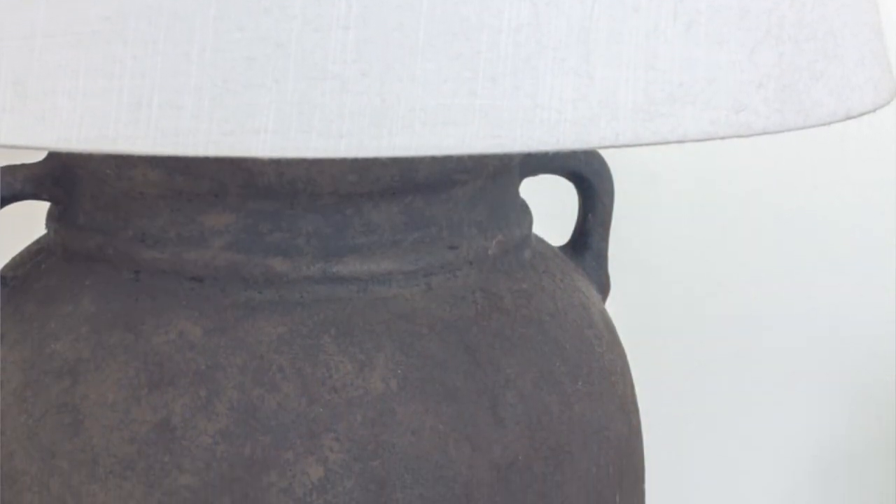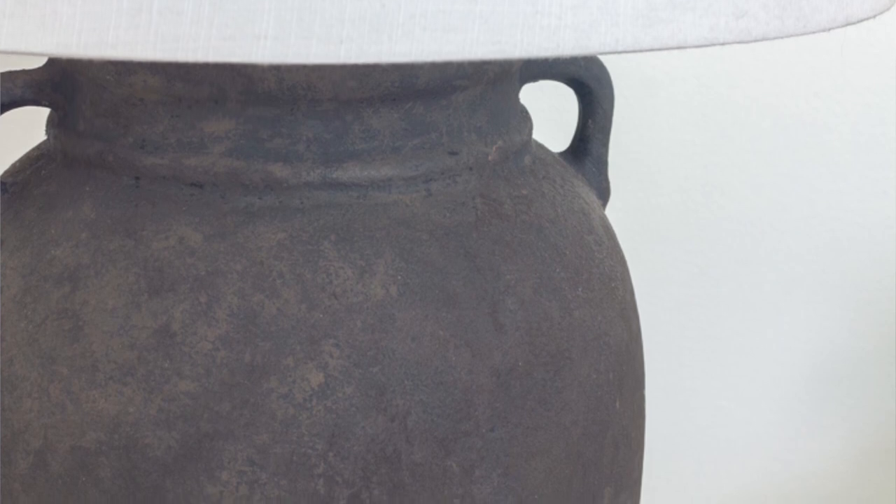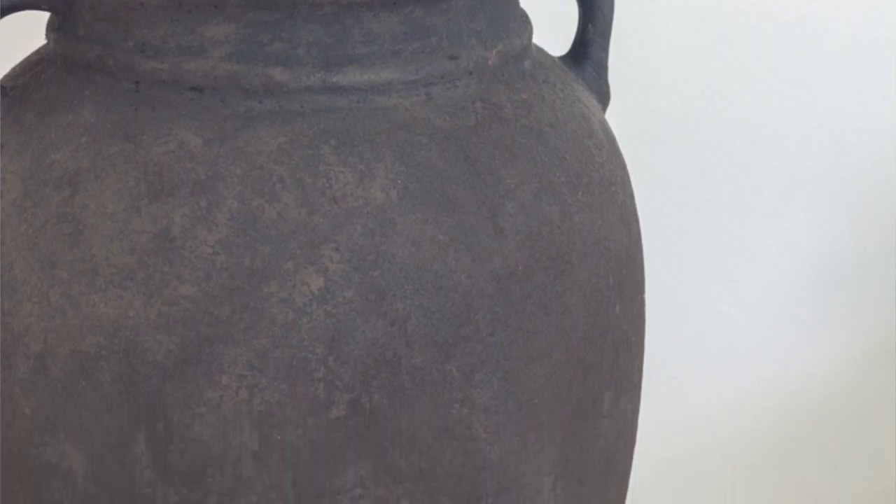I did all that one color, then let it dry and added a little bit more tan, mixed it in, then took another paper towel and did the same thing. I ended up doing about four different layers with four different colors. I feel like the baking soda gives it texture and depth, but then also the variation in the different colors and different layers you put on also adds that depth and texture that you'll see on the Restoration Hardware or Pottery Barn lamps.